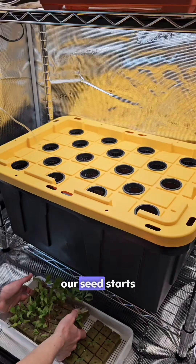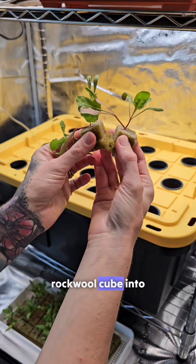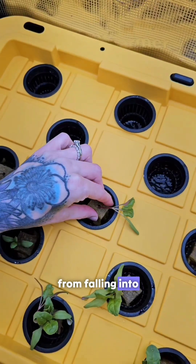Now we can plant our seed starts. We're growing Fordhook chard and carefully place each rock wool cube into the holes on the lid. The net cups prevent the plants from falling into the reservoir.